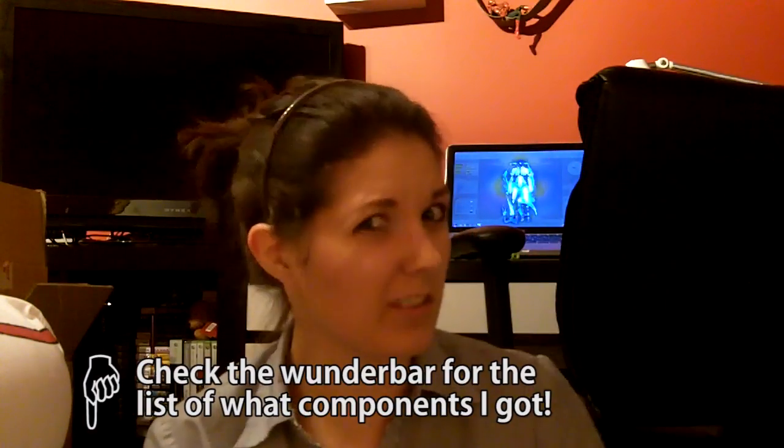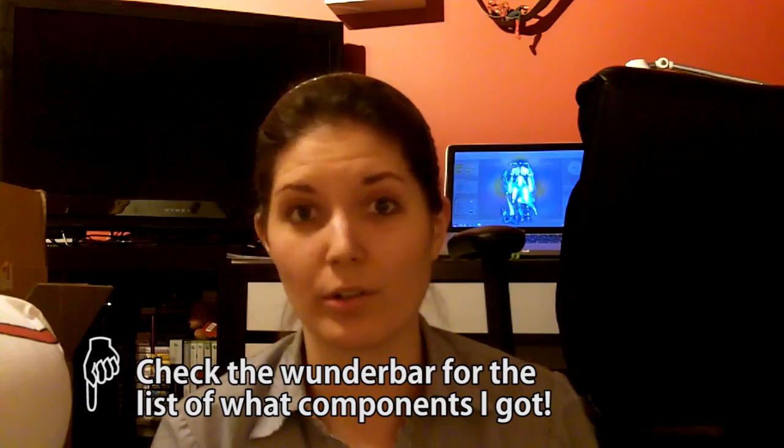That being said, I got all my stuff. Most of it came in. My graphics card hasn't come in — it's on back order. I didn't know that it was out of stock. So that's on back order. Let's get started, shall we? I'm going to be looking at the instructions online and trying to figure it out.